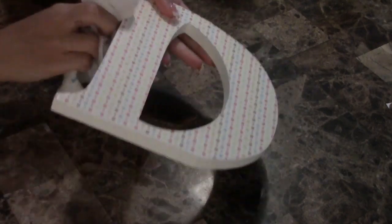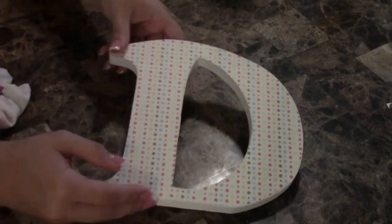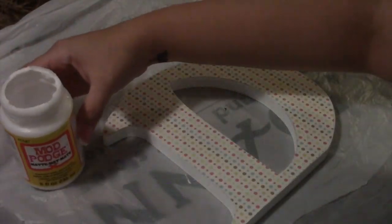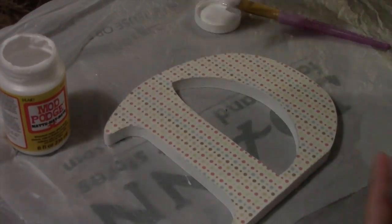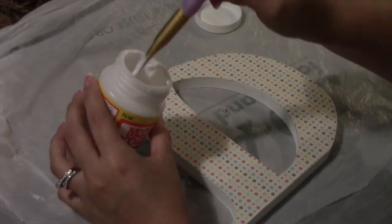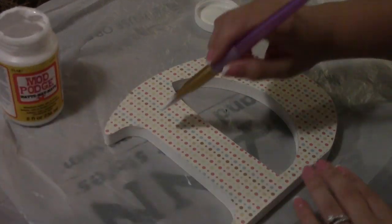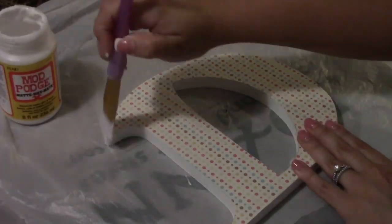Once you've sanded down all the letters, grab a wet paper towel and just pass it over to get any dust or extra paper off — this gives you a clean surface. Then the next step is to seal in the scrapbook paper to the letter using your Mod Podge. Put a pretty thick layer on this one, and definitely make sure you're going around the edges so the paper doesn't lift later on. This also makes it look cleaner and more even.